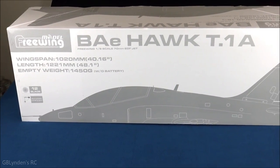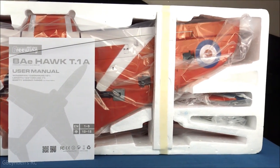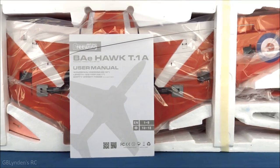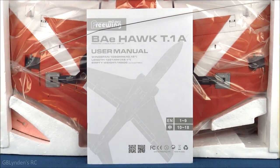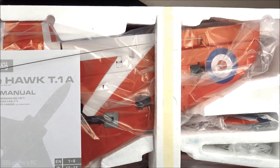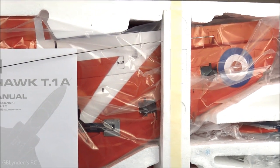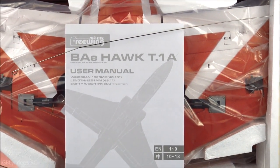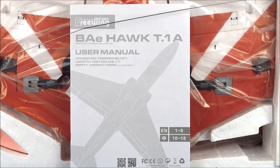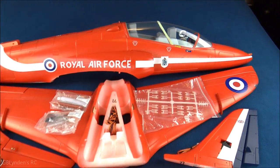Here's a look inside the box. We've got the user manual right up front, and there's a wire in front of that. That wire is used to snake wires throughout the plane as needed. We're going to take everything out of the box and take a closer look.